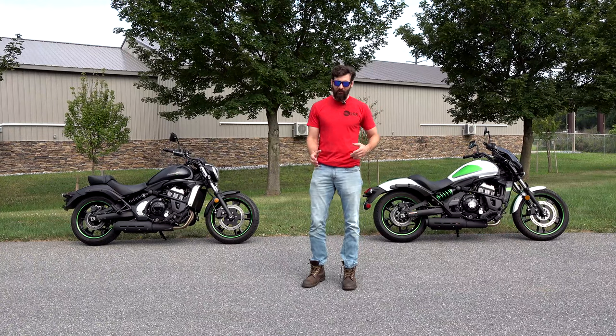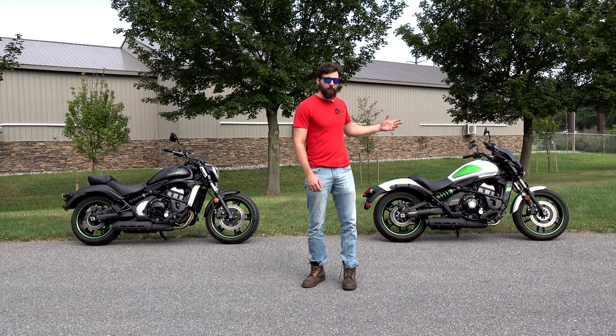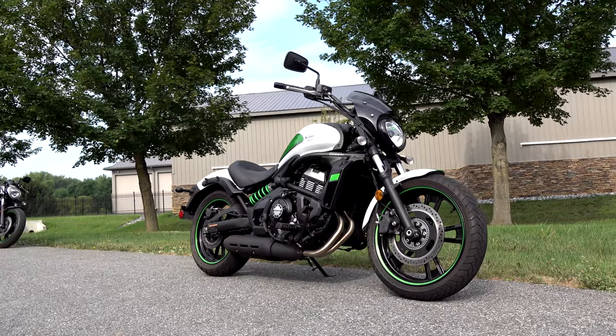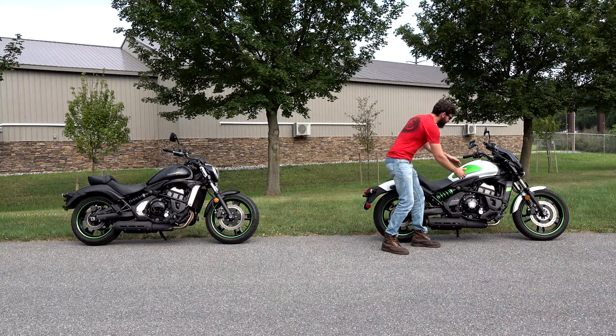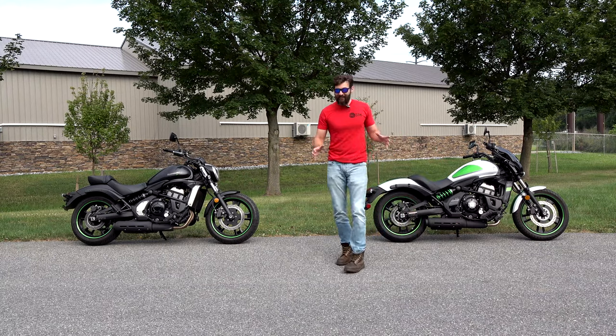It's only a couple hundred bucks difference. It's the same bike. So if you're wondering, do I get the Cafe? If you want that bullet fairing, get the Cafe. The other difference is the paint scheme. This is kind of like a Cafe paint scheme — it's got the stripe in the back, and these little things to kind of look like tank grabby pads, like on a Bonneville or something.